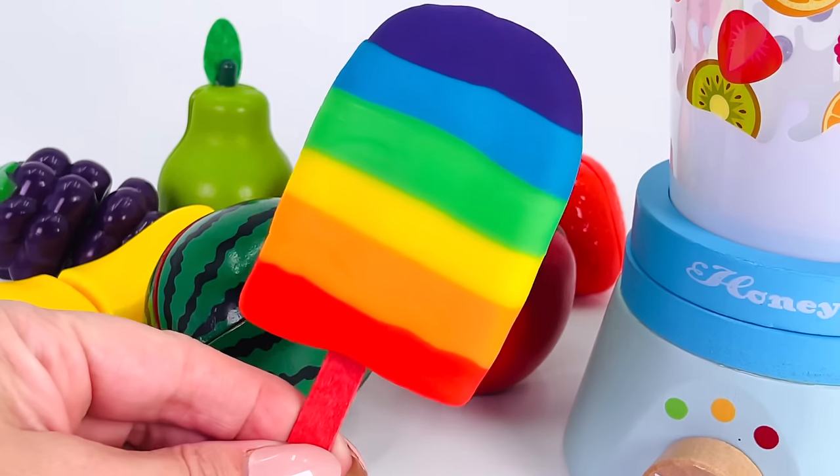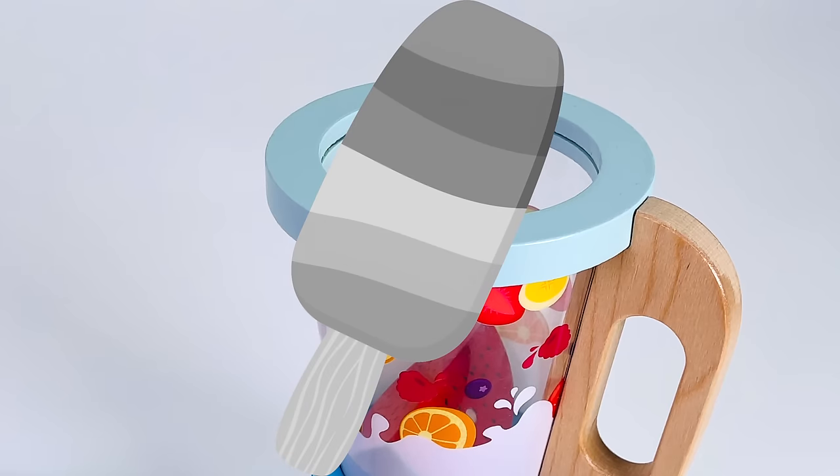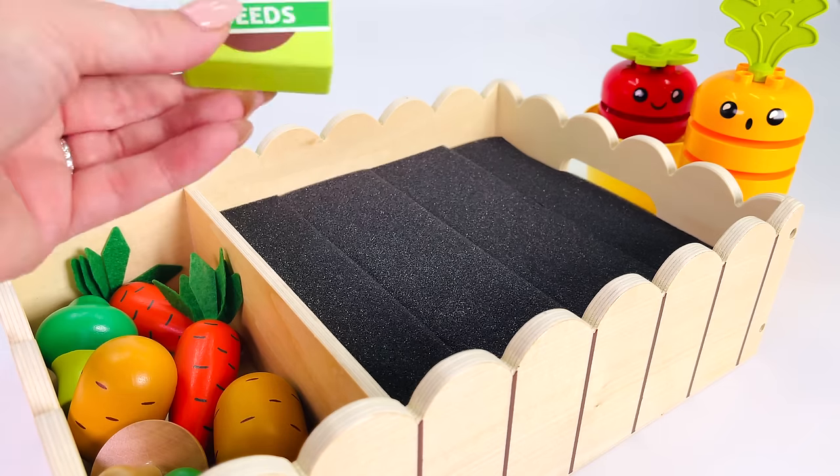Today we're going to make a rainbow Play-Doh Popsicle out of toy fruit. The Popsicle doesn't have any color, so we need to find all six fruit.